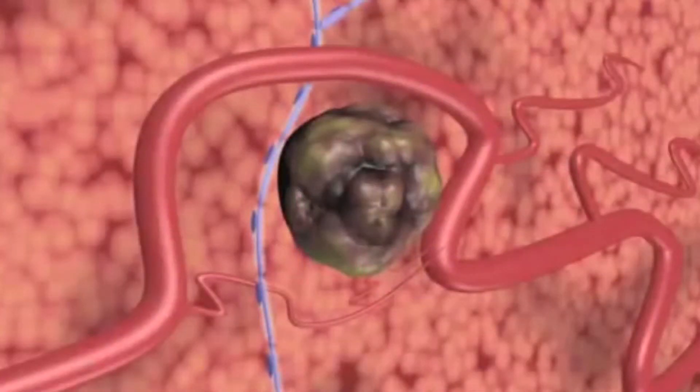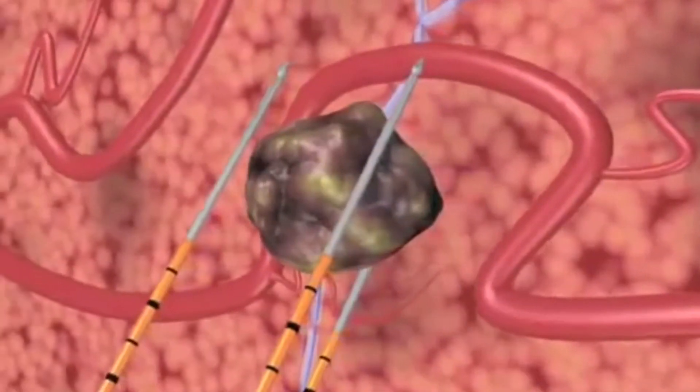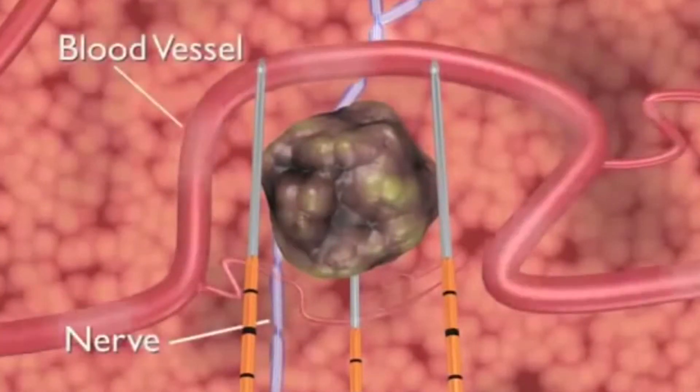NanoKnife IRE treatment induces cell death in soft tissue only. NanoKnife electrodes are placed in proximity to the targeted lesion, but unlike thermal ablation technologies, surrounding critical structures including nerves and blood vessels remain functional.